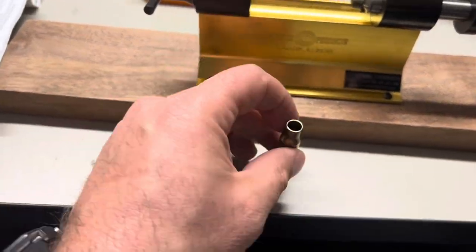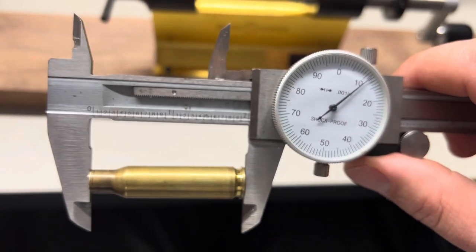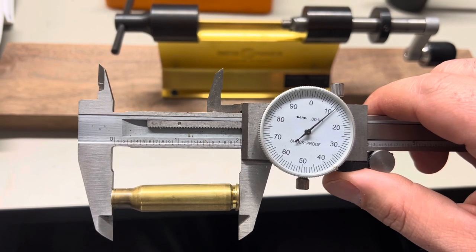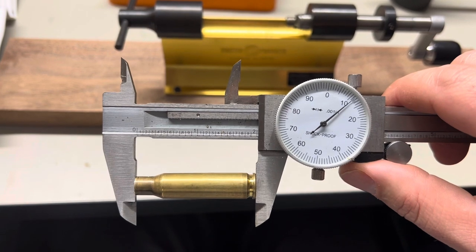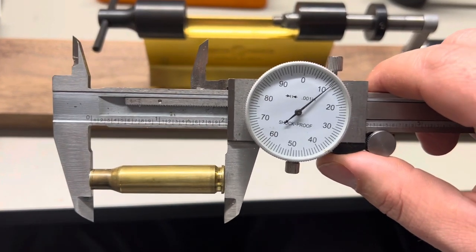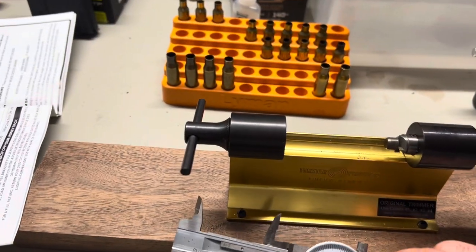So trim length — looks like we've got 2.011, maybe one and a half thousandths under. But we're in spec, so we're about to load these up. Trim the rest of these — we've only got about 5 or 6.